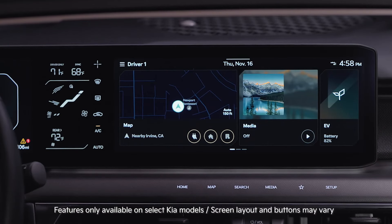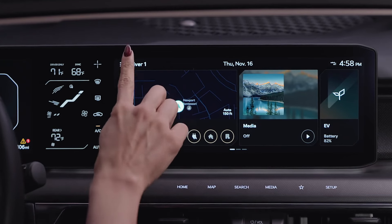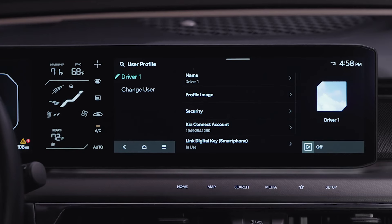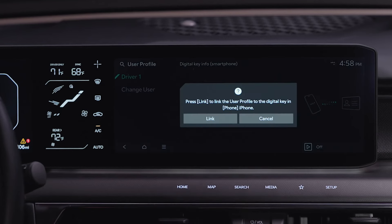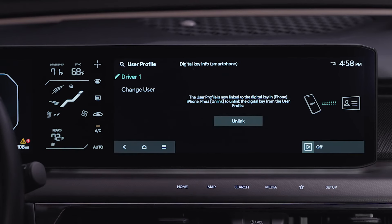You can also link your personalized profile and vehicle settings to your digital key. From the infotainment system screen, select the profile icon on the upper left, choose the profile you want to link, select Link Digital Key Smartphone, and press Link. When the process is complete, the message 'Digital Key is Linked' will appear. Now, every time you use your digital key, the vehicle will automatically revert to your preferred settings.